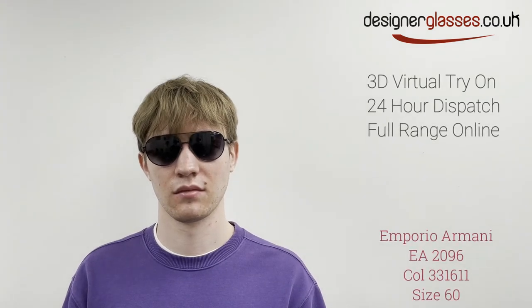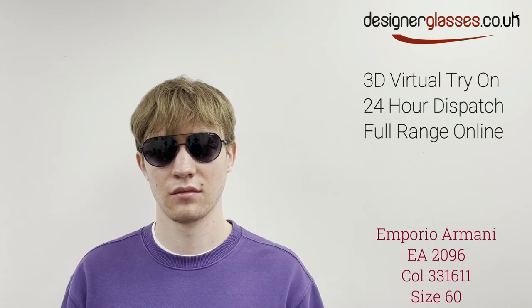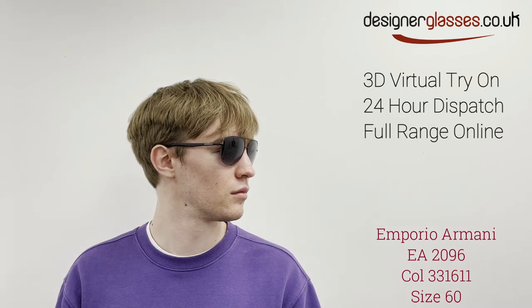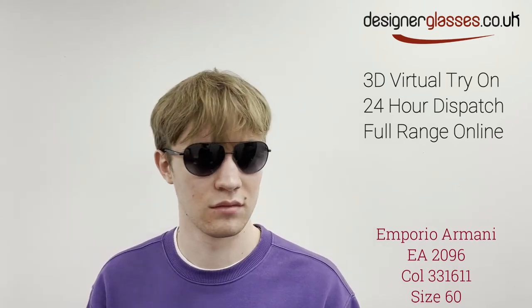Emporio Armani ER2096 is a gents pair of aviator sunglasses, a style often associated with pilots. They come with a metal front, a double bridge, and plastic sides with a wave design. They are simple but very trendy in design.